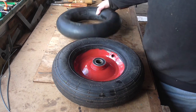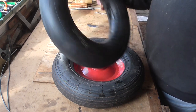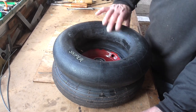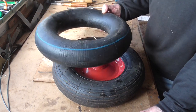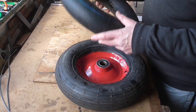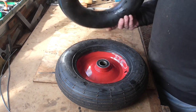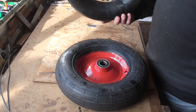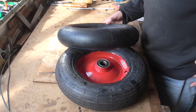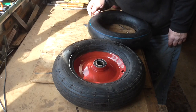So I've taken the tube out as you can see, pumped it up, and I can't find a leak anywhere. This is often the case — I put it in a bowl of water and there's no sign of any air coming out of that tube. I'll bet if I put it back in that wheel it'll go down again. I don't know if it's a fault in the new tube, but I can't find it. It's really annoying — I often get this with bicycle tires: they go down quite quickly, you take the tube out, pump it up, and you cannot find a leak for the life of you.